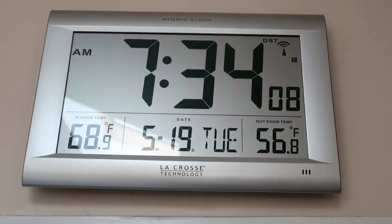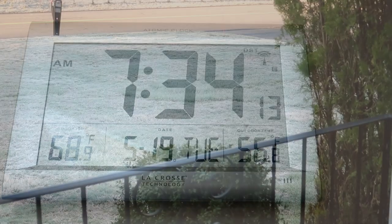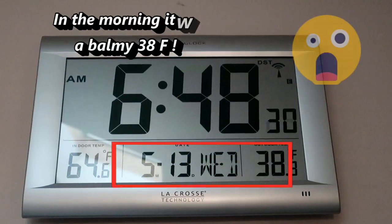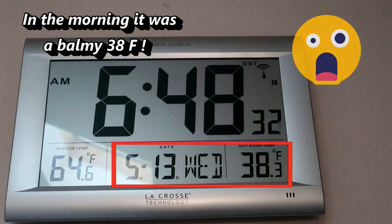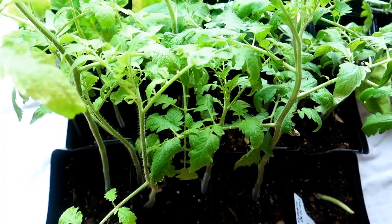Hello everyone! Today is get the tomato plants in the ground day, finally! The weather has been in the 50s and 60s, so although it's still on the cool side, I think the danger of frost has passed for the season, although just a week ago we had temperatures in the 20s overnight. These are the plants I have, and they are eagerly waiting to get outside.